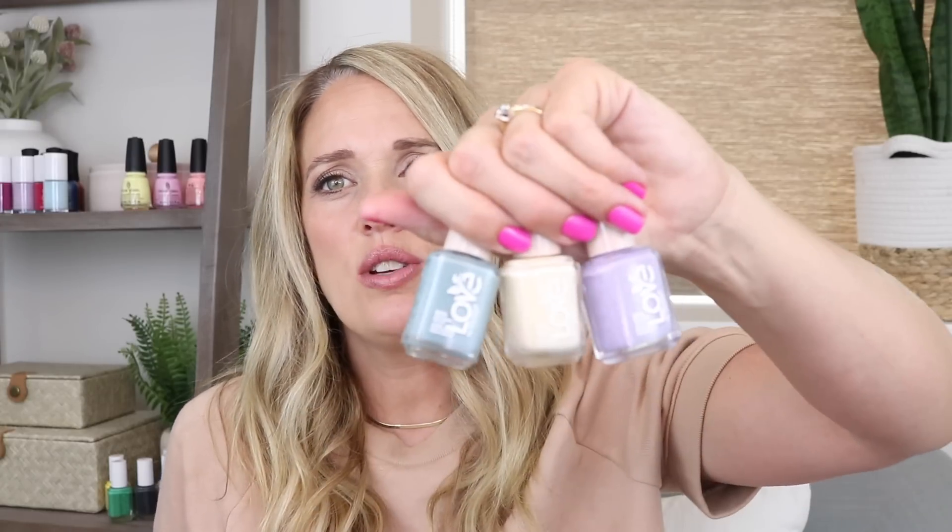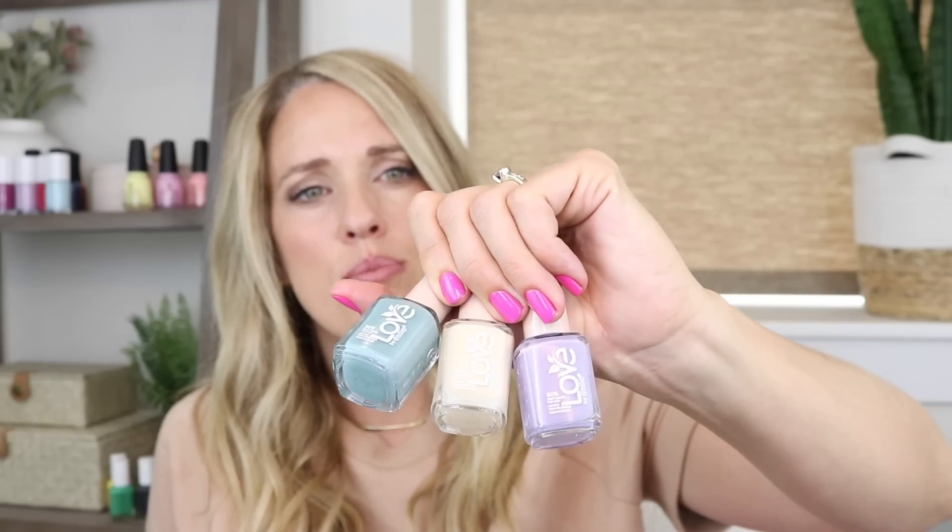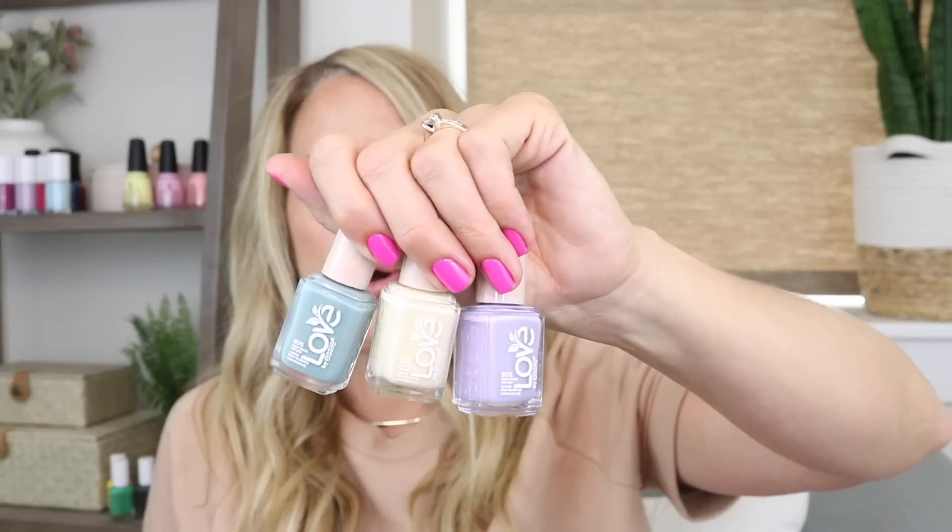Overall I love this entire line. I think Essie did a really good job making it cohesive with fun colors that everyone will enjoy, and I love that they're all creams. My top three favorites are 'Good Impressions' (the green), the pale yellow, and 'Playing in Paradise' (the periwinkle purple). That said, I don't think you can go wrong with any of them. I didn't find them to be any different from Essie's mainline as far as application goes. If you've tried them, let me know in the comments how they wore for you. Thanks for watching!